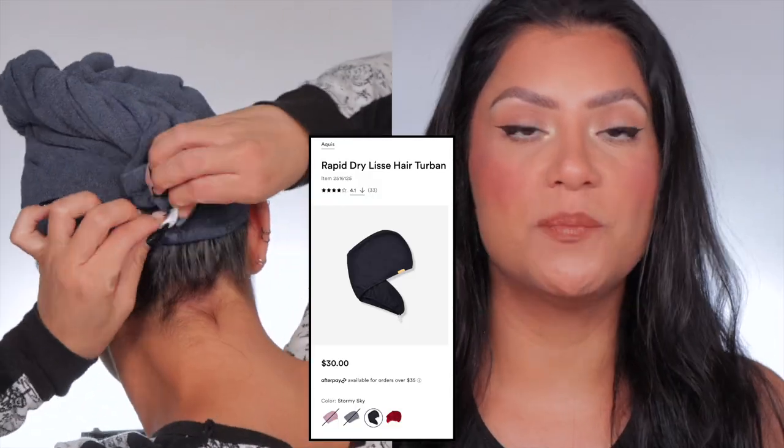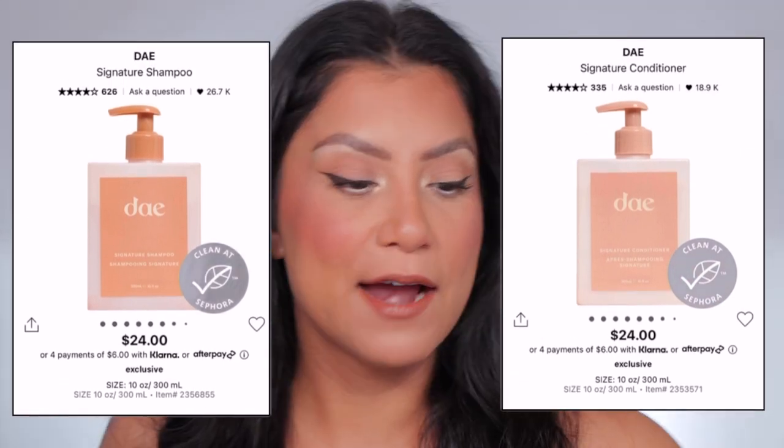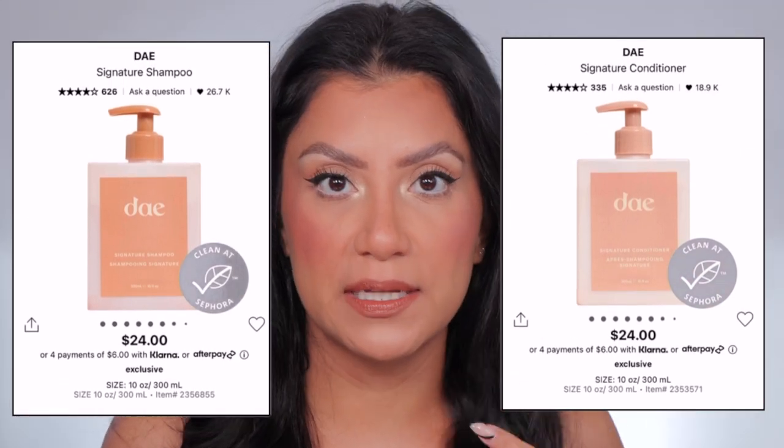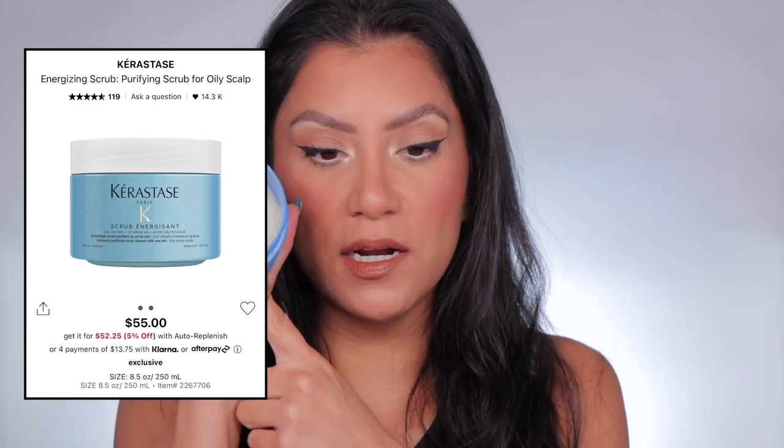My hair is washed. I wash my hair usually at night, sometimes in the morning. I use both of these — a day shampoo and conditioner. They look crusty because I'm almost out. The day shampoo keeps my hair very shiny and it never feels dry or stripped. Every other week I use this Karatease scalp scrub. I get a good amount, make sure my hair is wet, and lather it all in, especially my scalp. It leaves my scalp feeling super clean.